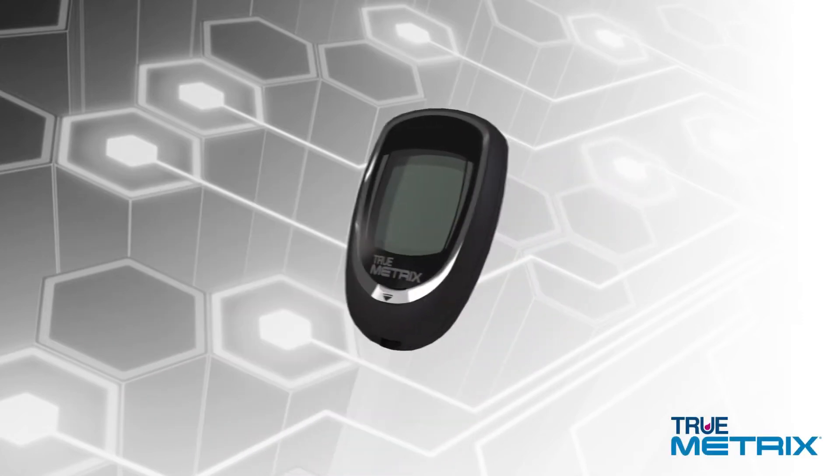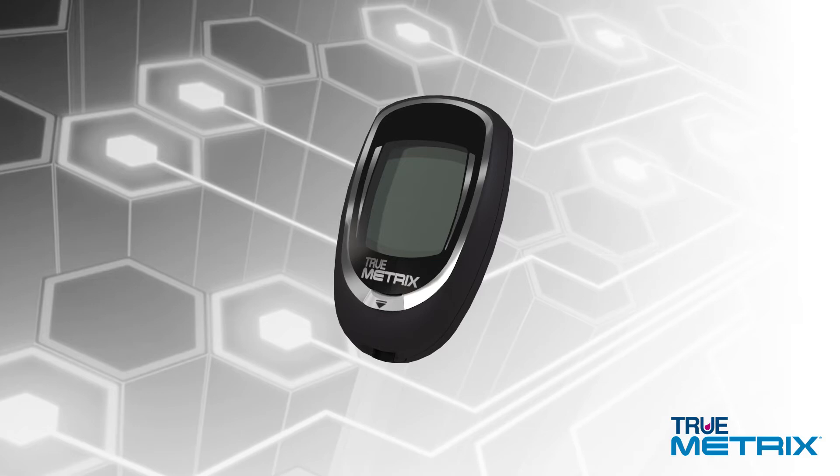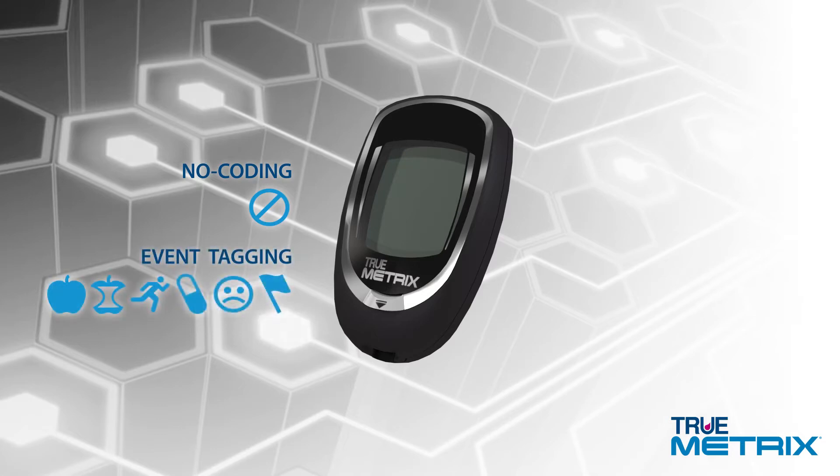Welcome to a new experience with your TrueMetrics blood glucose monitoring system, featuring TripleSense technology. The TrueMetrics blood glucose meter is a no-coding, full-featured system offering easy-to-use glucose testing, including event tagging for more comprehensive glucose tracking, plus testing reminders and alerts.